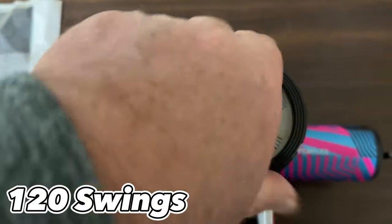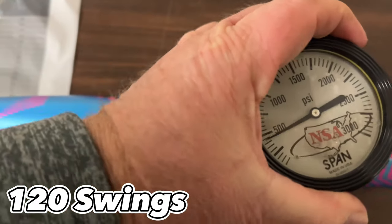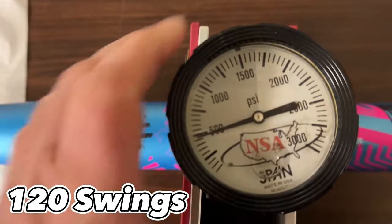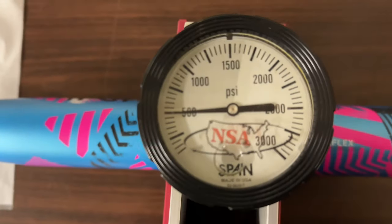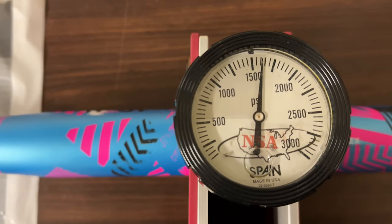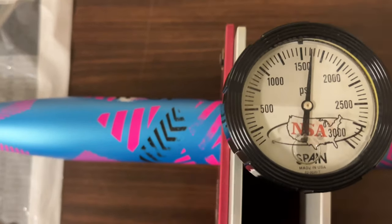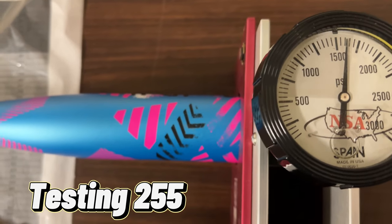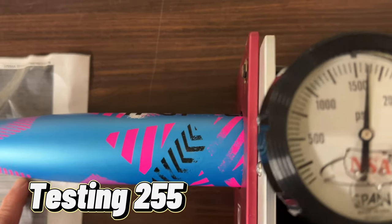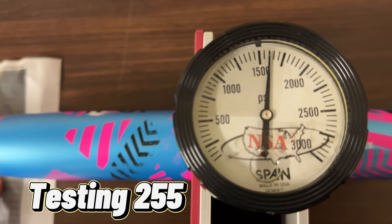We're going to do the final testing on the end-loaded Axe Inferno. And it is going to be a little bit over 1600 — 1600 is 253. I'd say it's probably around 255 guys.